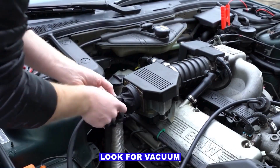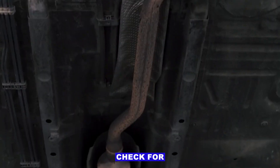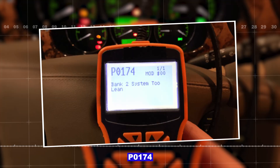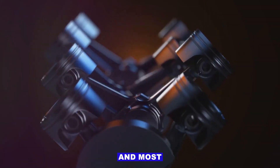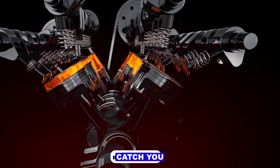So my usual order: look for vacuum leaks, clean the MAF, check fuel pressure, inspect injectors, check for exhaust leaks, then consider O2 sensor replacement if everything else checks out. P0174 just means bank 2 is lean, and most of the time it's either sucking in air it shouldn't or not getting enough fuel. That's it for this one — catch you in the next.